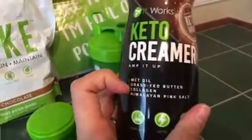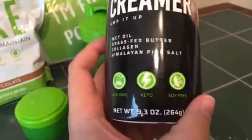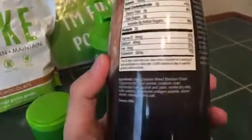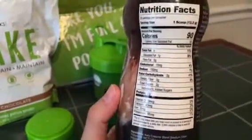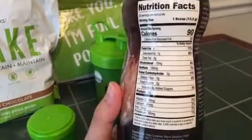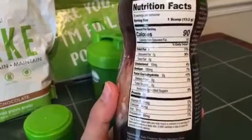You can see all the different health benefits that it's got in here. It says 20 servings per container, but you're going to be well above that if you're not putting full scoops in there.